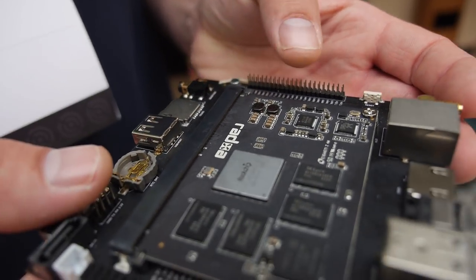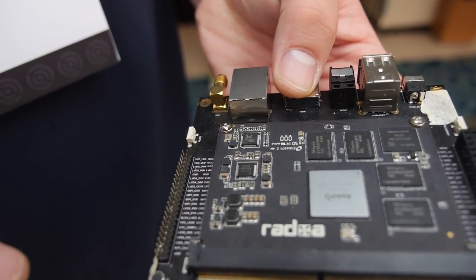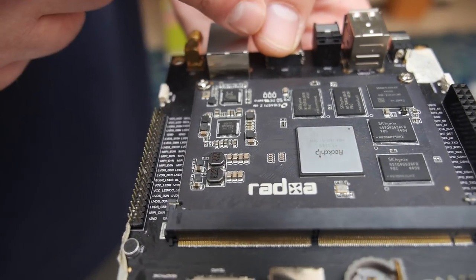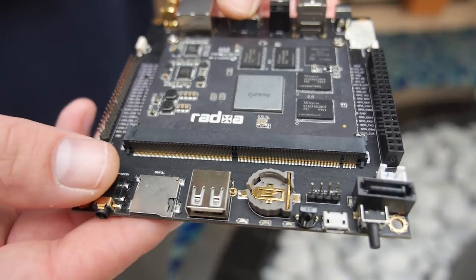There we have the RATSA logo with a bunch of RAM around it. The baseboard here is really nice. I like the design so that if they come out with a newer module in the future, you can simply unscrew it, pull it out of the slot, and replace the module while your peripherals stay the same.